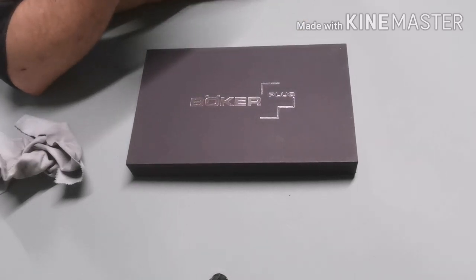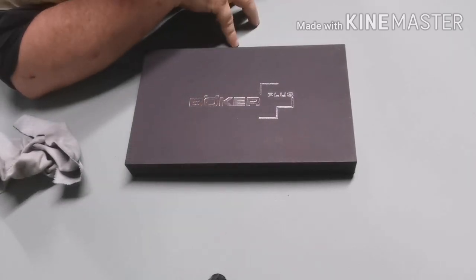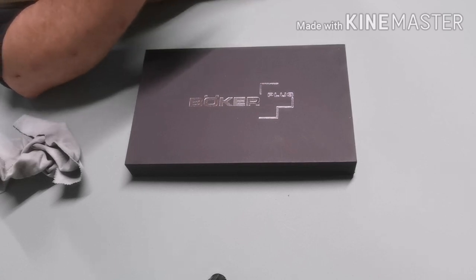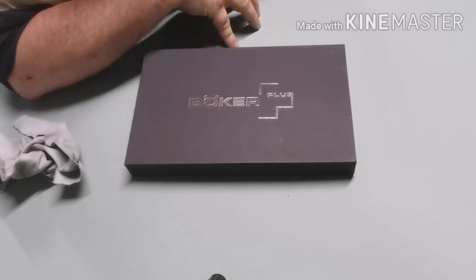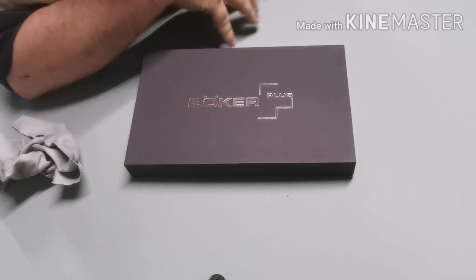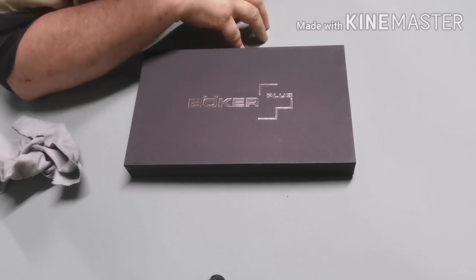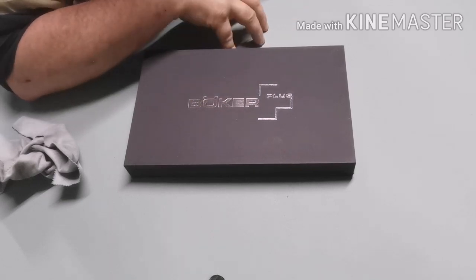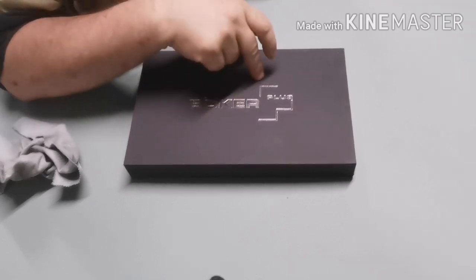Good afternoon guys. I put a couple of teaser pictures up on my Instagram — if you clicked on the video you know it is the Böker Mini Tracker. Quite a few of my followers on Instagram are into tracker knives, we're a bit of an eclectic crazy bunch. People were saying can you do a little video on it so we can get a feel for what it looks like. I looked and there's not a single video on YouTube, so as of now this will be the first video on this knife on YouTube.